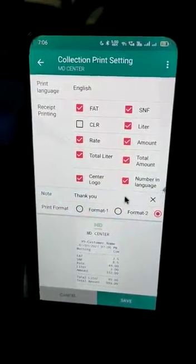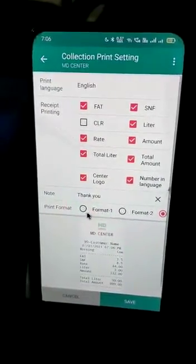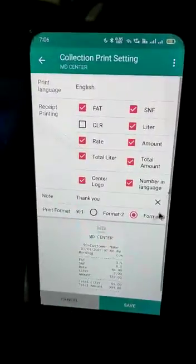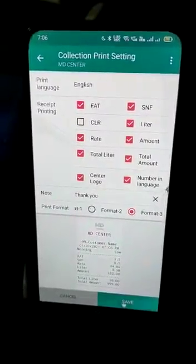This is my center logo and this is my note — you can change the note according to yourself. There are three formats given: Format 1, Format 2, and Format 3. For now I have selected Format 3 over here, and I'll save it.